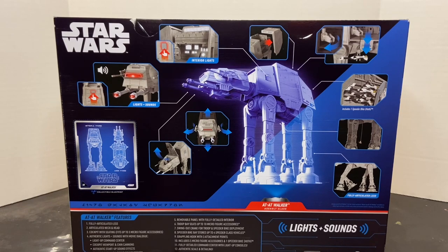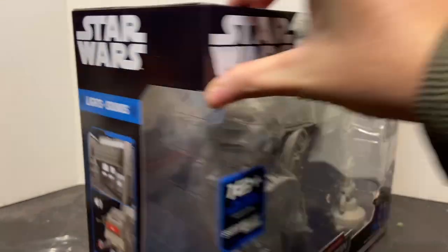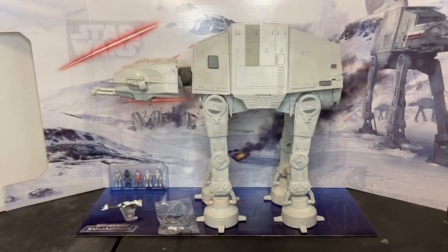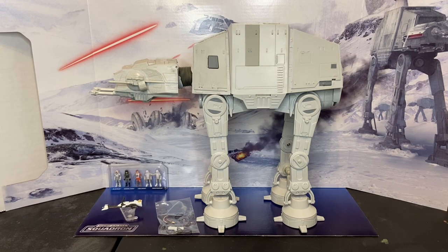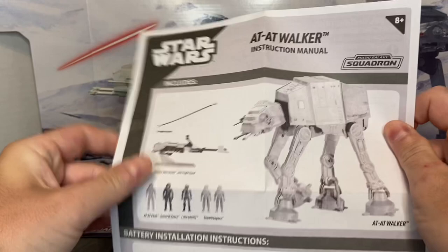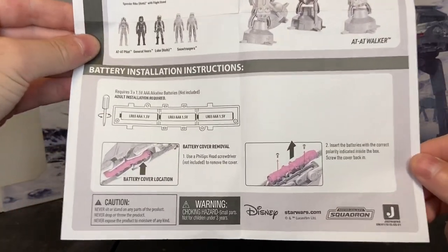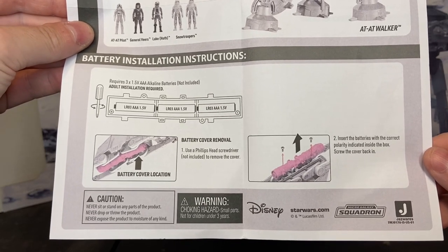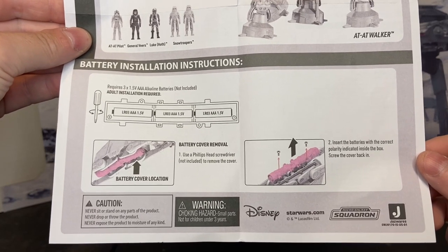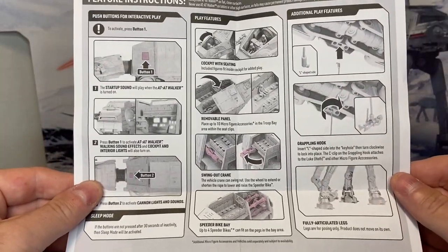It does require three AAA batteries that are not included with the toy. We have the AT-AT outside of the packaging. Let's talk about everything that's included inside of the box. First and foremost, you've got your one-page instruction sheet, which outlines everything that's included, shows you how to remove the battery compartment cover — which is on the bottom of the chassis — install three AAA batteries and replace the cover. On this page, it demonstrates all of the features.